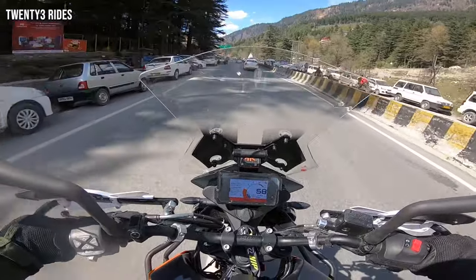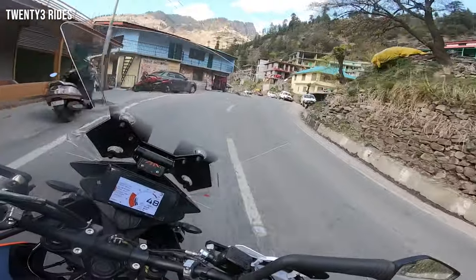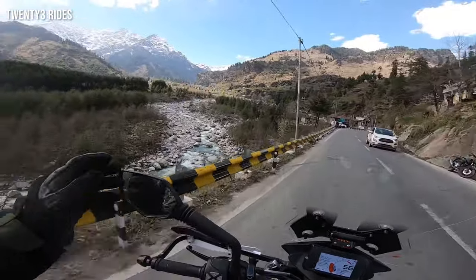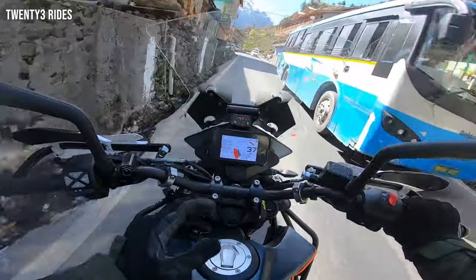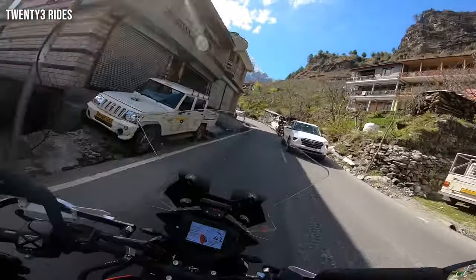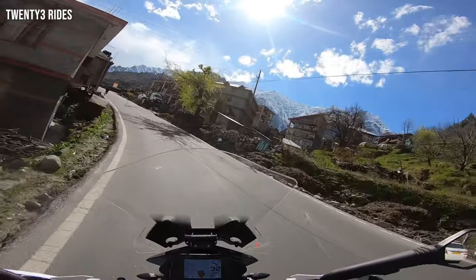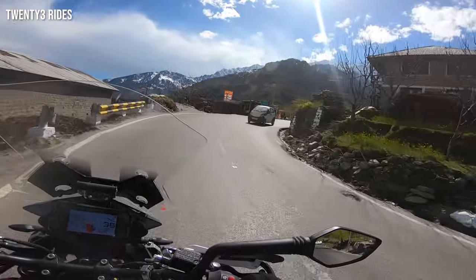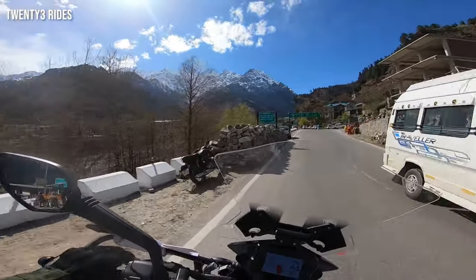We are in Manali and now we will head towards Rotang. Wow, what a view of the river! This is the view riding in the narrow roads of Himachal on your Adventure 390 in the winter afternoon sunshine, and that is the view accompanying you — those mountains, the big Himalayas covered with snow. They just look beautiful right now, shining in the sun.